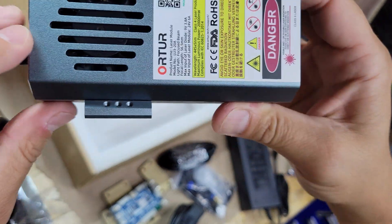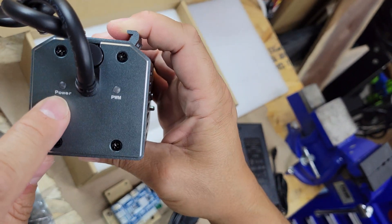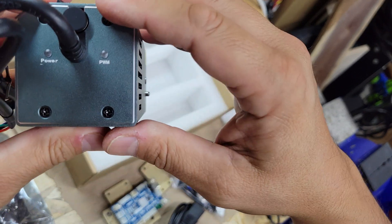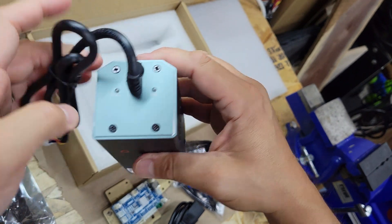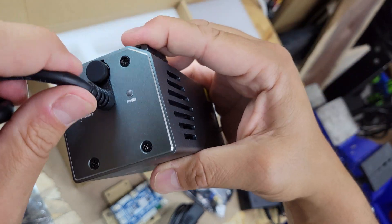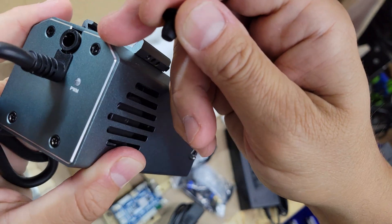There's a fan on each side. You've got two LEDs at the top for power, and it's PWM so when it's on it probably flickers. The cable is permanently attached — unlike some other modules where it's a plug-in connector. You also have your air assist plug and the air inlet.